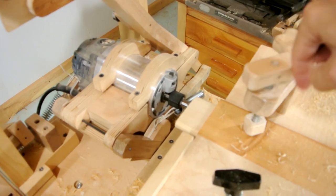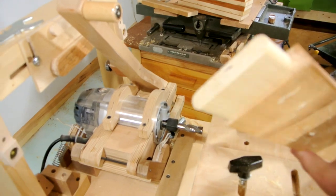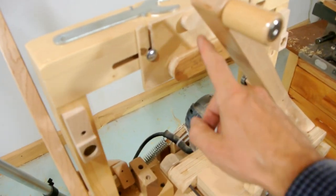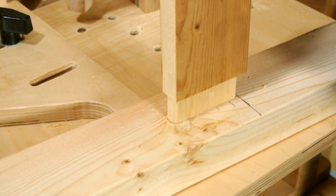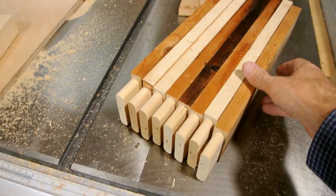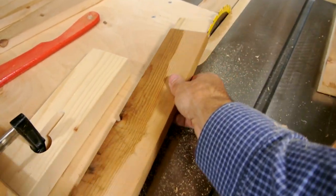This machine cuts already rounded tenons really fast. But it's a bit complicated to set up, so I made a whole other video on how to make one of these templates and line it up. Here's the tenons in my shelf support, and now I'm gonna taper these on the table saw.